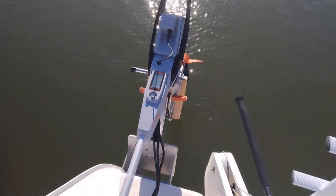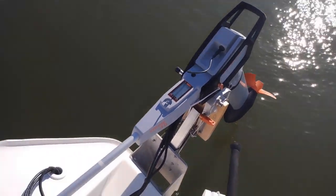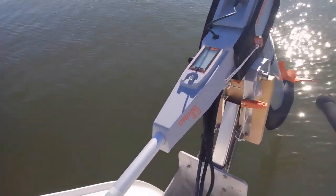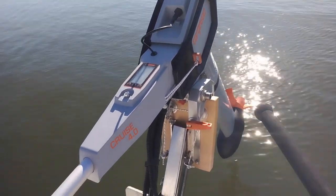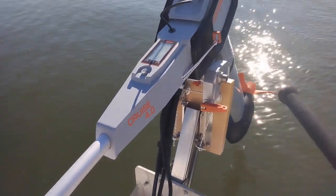I did the crazy thing and spent a ton of money getting myself an electric outboard. I got a Tokido Cruise, equivalent to about eight horsepower, and I'm just going to share with you how one year in salt water went.